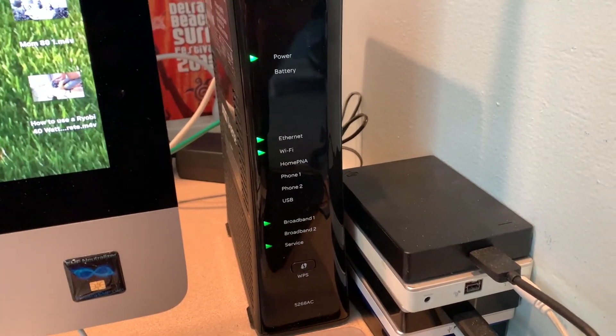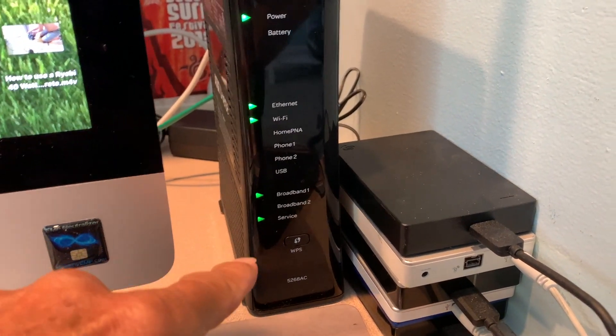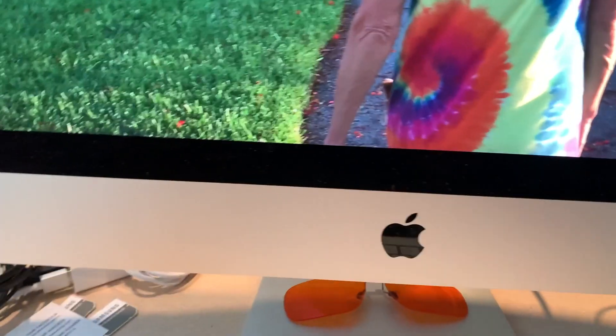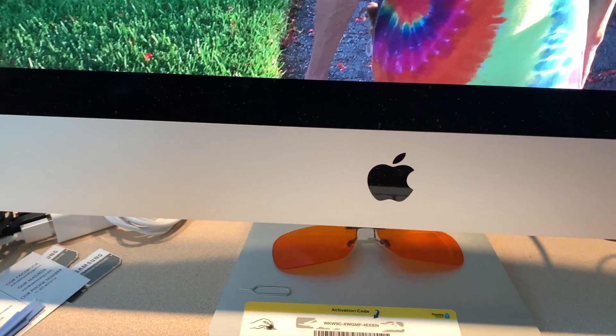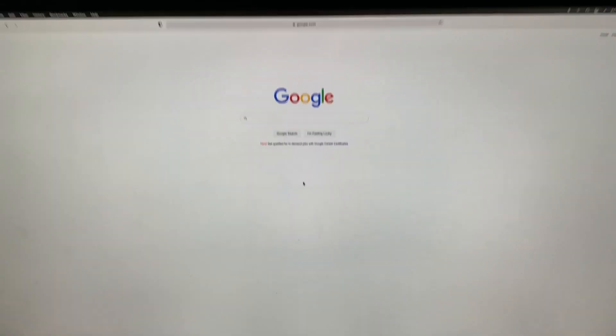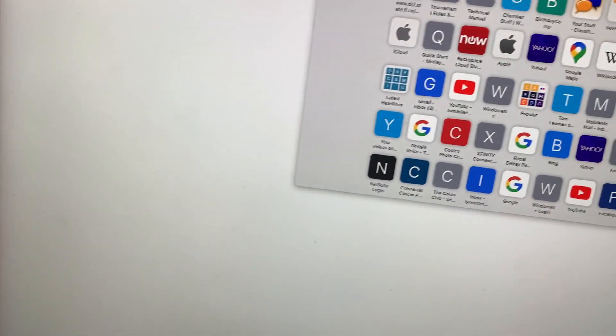Okay, so we're back. It's lighting up all these things. We'll find out if we're good here. I'm going to go ahead and open up the browser and see if we can see anything. So far so good — that was pretty quick. Let's do a speed test now and see if we get better speed.